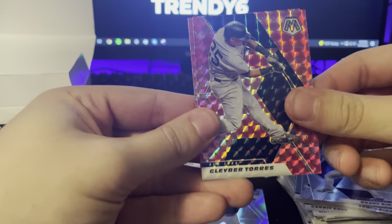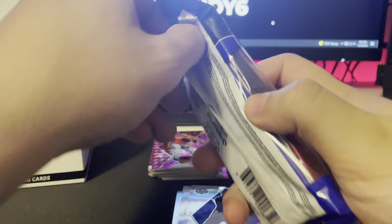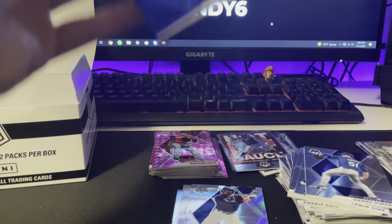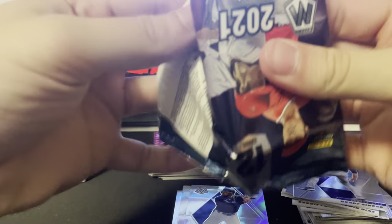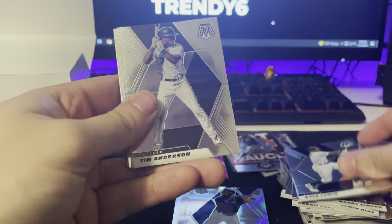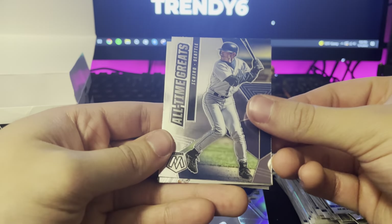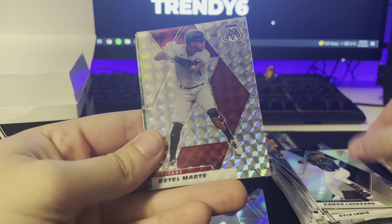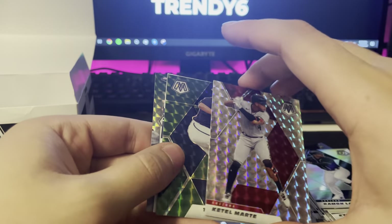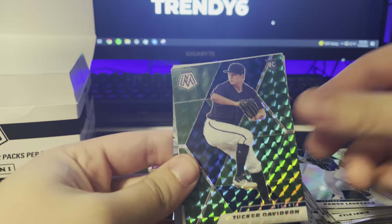Next pack — fifteen dollars, wow, wow, wow. Cannot complain whatsoever, and if I do, there's something wrong. Kyle Lewis — we got a lot of him today — Tim Anderson, Stefan, Max. We've got an All-Time Greats — nice name. Ramon, Ketel Marte — that is nice, I'm a D-backs fan, not that they're any good, but still. Green Tucker Davidson rookie. No numbered still — no numbered.